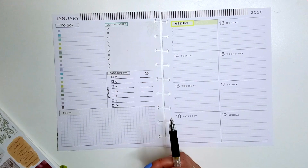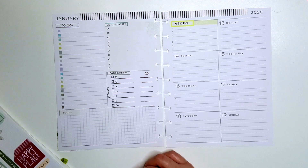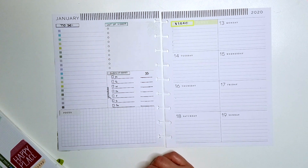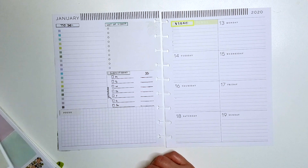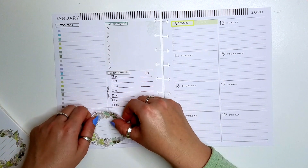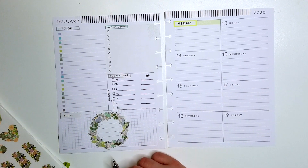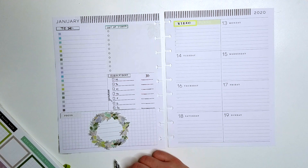This is my third week that I'm going to be tracking all of this. I was tracking it in my Inkwell Press, but that was a completely different layout, so we'll see how this works out down the line. But so far I do enjoy it. I put that big floral wreath on the bottom to match the spread and pull all the colors together.